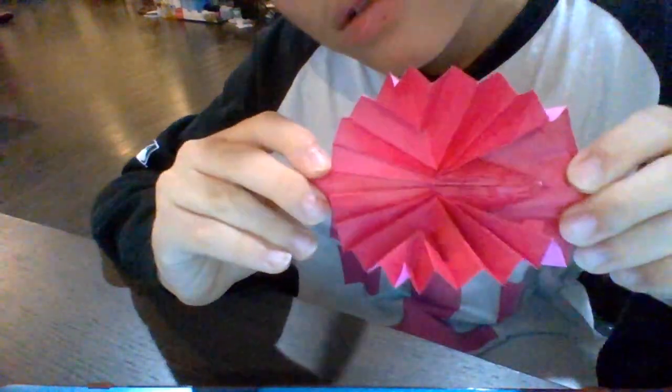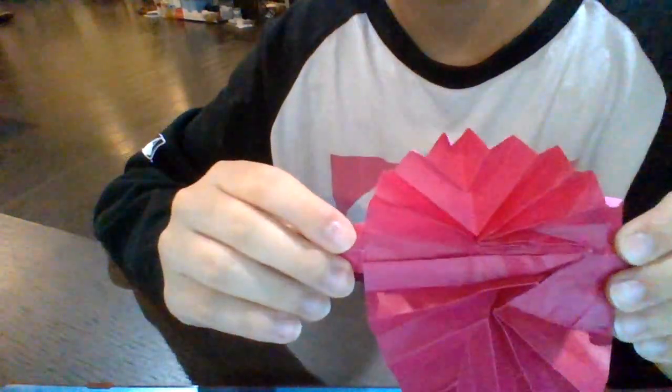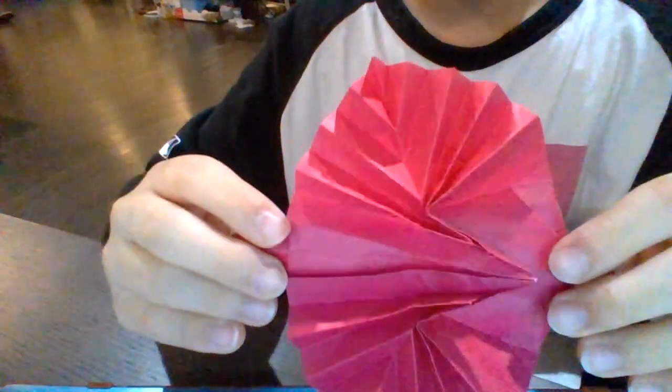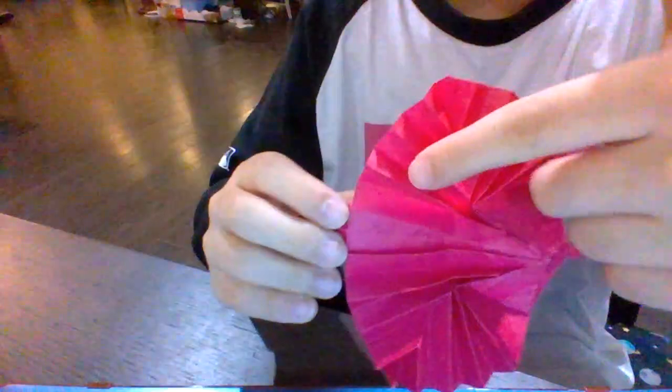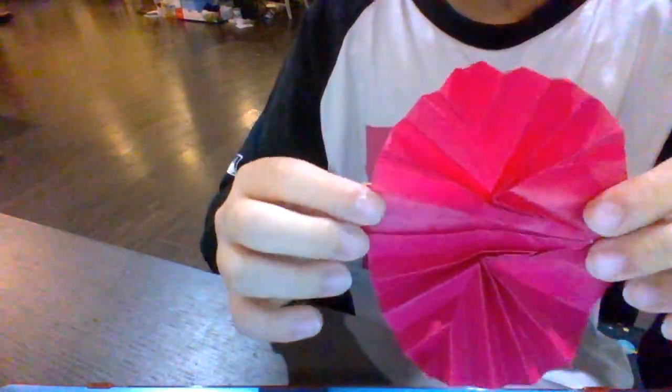I'm going to show you one more time. It's the Buddhahida pop-up card that opens — and yes, that's the Buddhahida. It's in the hidden leaves, the bowl leaves. Can you see it?